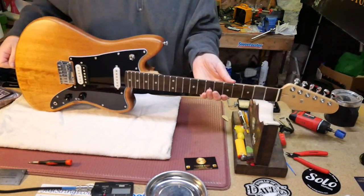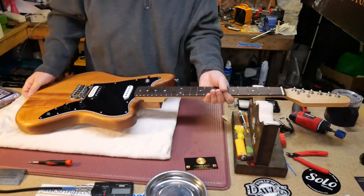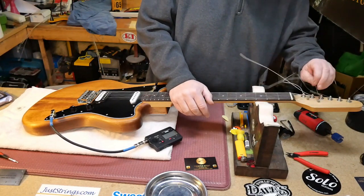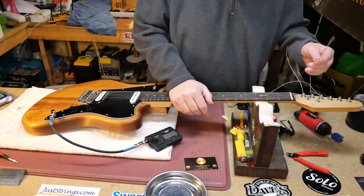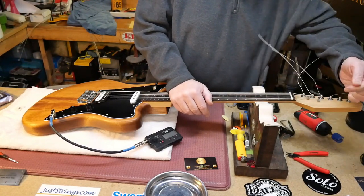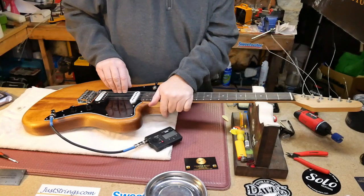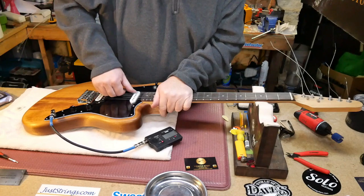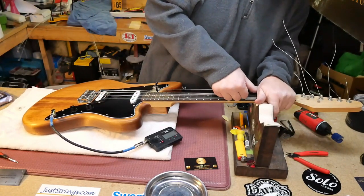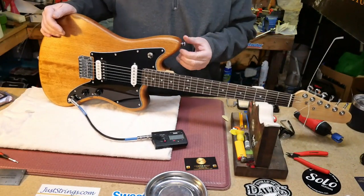Look how nice that fingerboard looks — nice and shiny. Okay, as you can see we are all strung up here. Let's get these string ends out of the way — Super Slinky ends. We must stretch these strings. That one needs tightening.